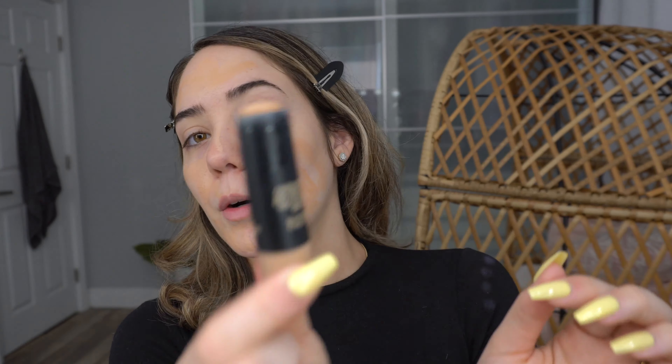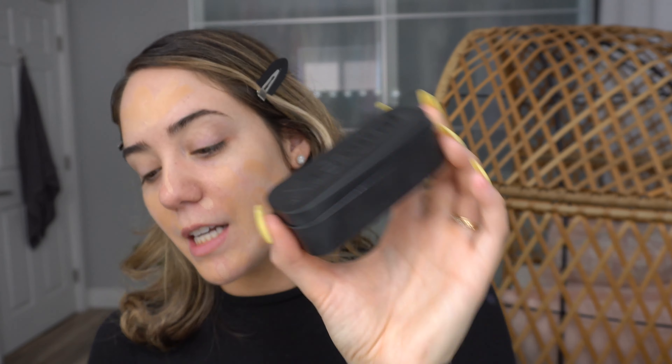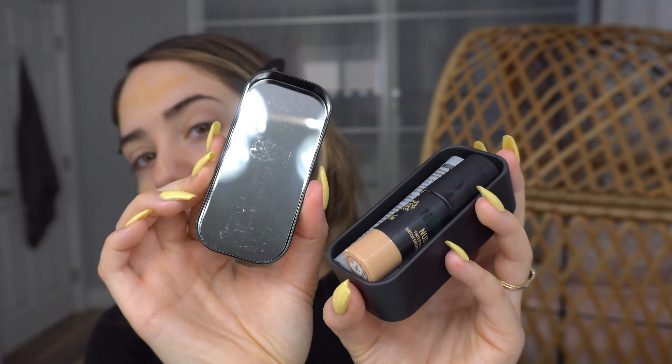All the applicators are really easy, and even though it looks like there's almost none left, they all have a little twisty thing at the bottom so the product comes up. Another thing I love is that every time you purchase them they come in their own little box with a mirror inside — great for traveling. You can also hold tiny jewelry in them. I'm going to go ahead with the Nudestix Buff and Blend Brush and blend out this Tinted Blur Stick.